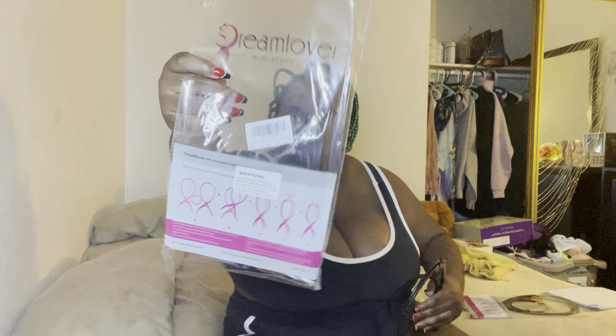I have a ring light on just so you can see the packaging. There are instructions on the front of the package — it says 'Diagram of Dream Lover.' The name is Dream Lover wig stand — not 'Room Lover.' The D isn't enhanced right here.